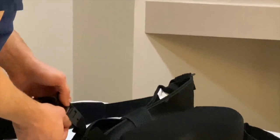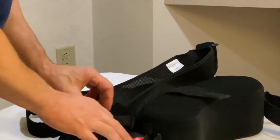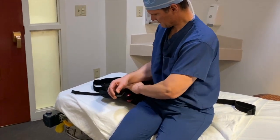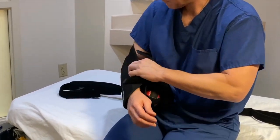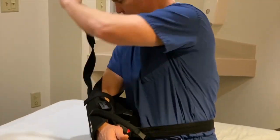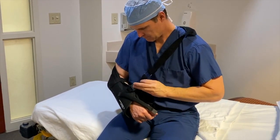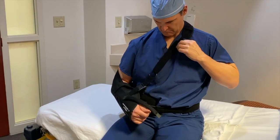Putting the sling on is essentially the same as taking it off, just in reverse. Make sure all the attachments have been loosened up — I've unclicked the clips at the front, undone the thumb strap and the forearm strap, and put the waist strap behind me. That way you can just set the sling underneath your arm without moving your shoulder much. Then attach the forearm strap so it keeps your elbow back. Reach behind you to grab the waist strap and click it on the front, then bring the strap over around your neck and attach it to the clips on the front by your wrist. You can adjust the strap around your neck so that the pad is closer to your neck and doesn't hurt, and then finally the thumb is attached.